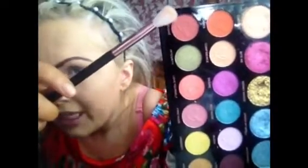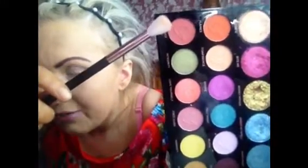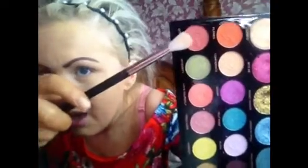I'm going to go in with the shade Overcome, which is like a light, kind of plummy, pinky, rosy shade - it's really, really pretty - on this big fluffy brush. All my brushes are from Jessops, which I've mentioned before. It's more like a fluffy crease brush, and I'm going to use it as a transitional shade for the darker colours to come.